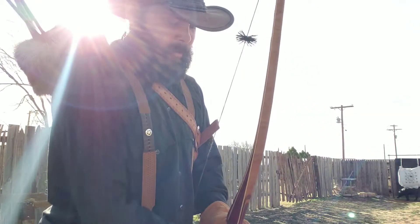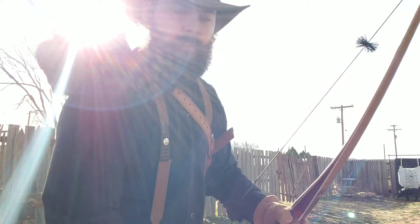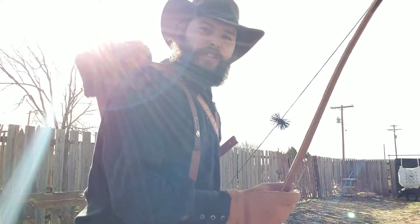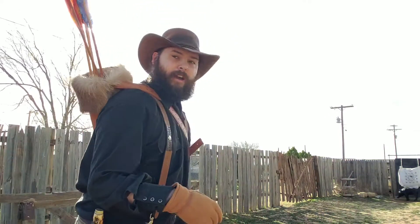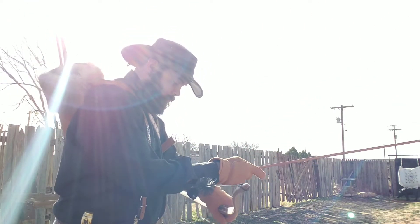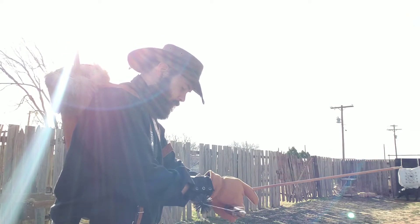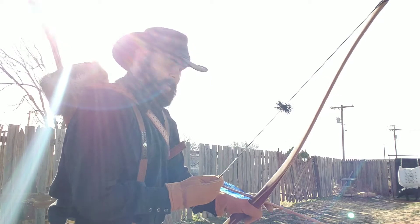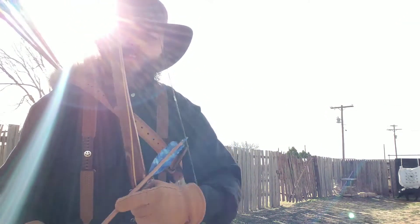Hey guys, this is the first time I'm shooting my wood arrows that I built, so we'll see how it goes. Hopefully I'll shoot okay — these are the cedar arrows that I just built, my blue ones and my yellow and red ones.